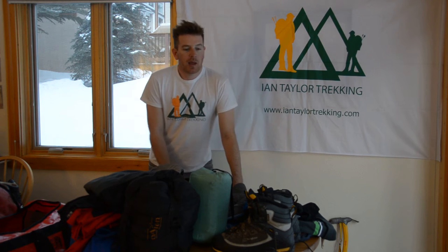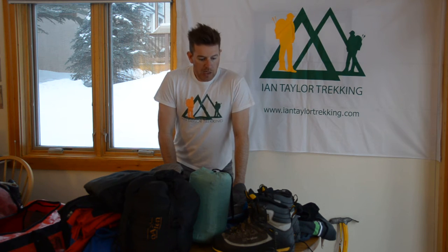I'm Ian from Ian Taylor Trekking and we specialise in running treks to Everest Base Camp, Kilimanjaro, South America, Machu Picchu, across the Himalayas and around the world. But a couple of trips that we run are trips to Mirror Peak, which is a trekking peak, and Island Peak, which is a little bit more technical but also achievable after going on a winter skills course or getting mountaineering experience beforehand with a bit of altitude experience.